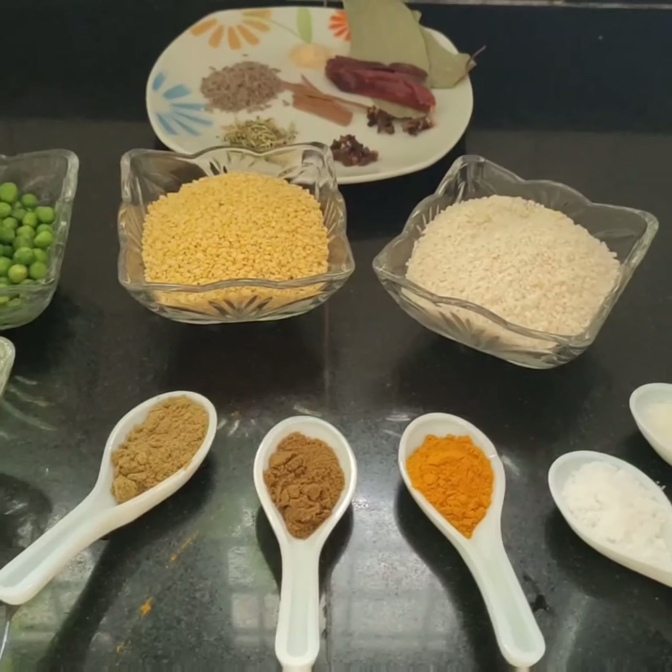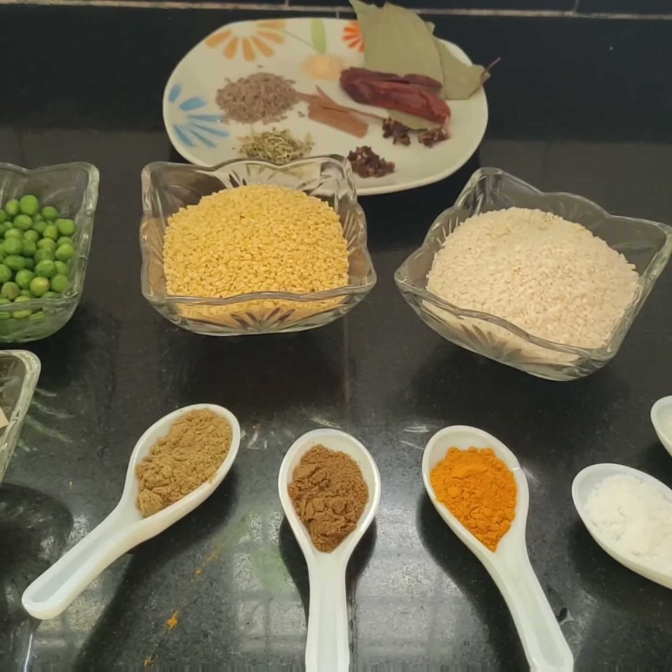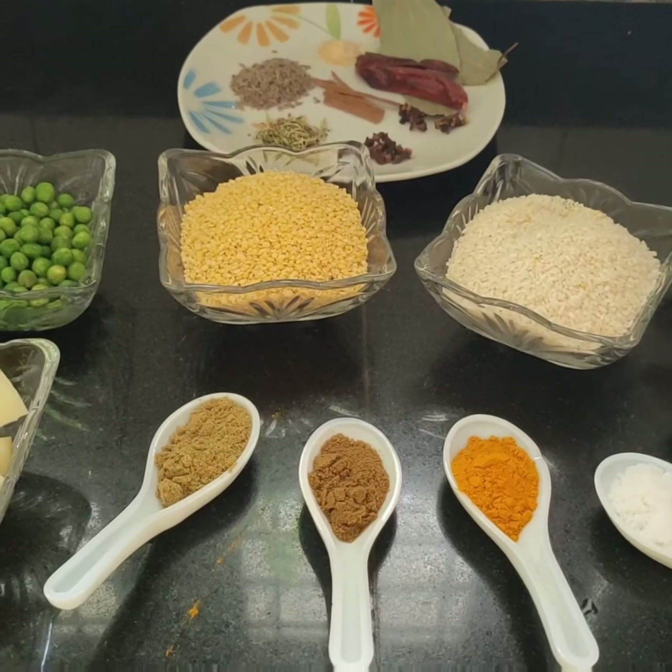Happy Raksha Bandhan to all of you. Today at our home we do Krishna Bhagwan's puja, and as part of that, khichri bhog is offered. We make it pure and clean.